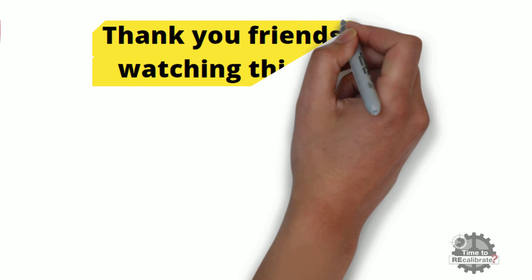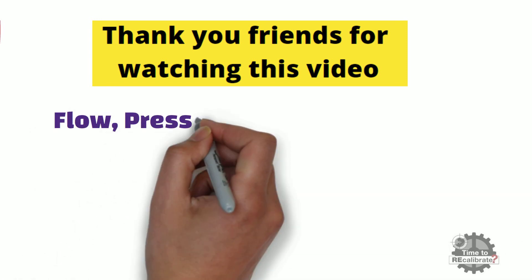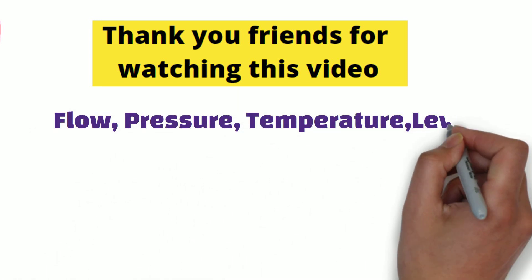Thank you friends for watching this video. I hope you really liked it. If you need videos on specific topics such as flow, pressure, temperature, or level, please let us know in the comment box.